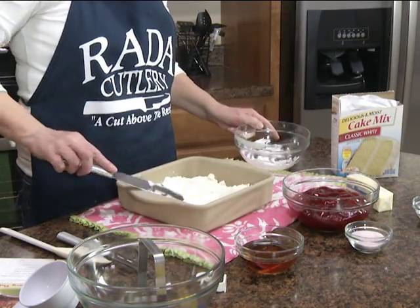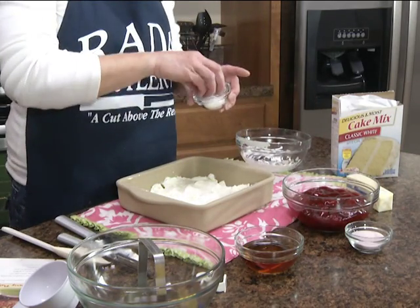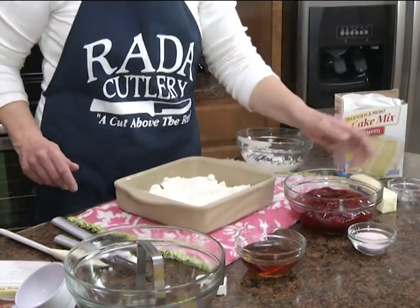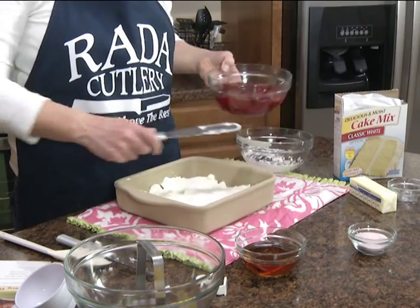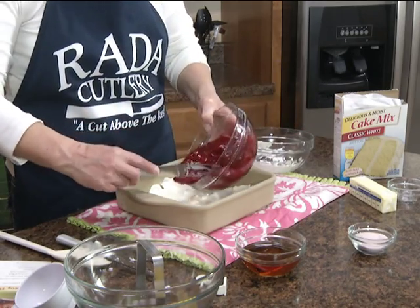Over this whipped cream cheese, we're going to sprinkle two tablespoons of sugar to sweeten that up a little bit. And then we're going to take a 21 ounce can of strawberry pie filling and spread that over the top.